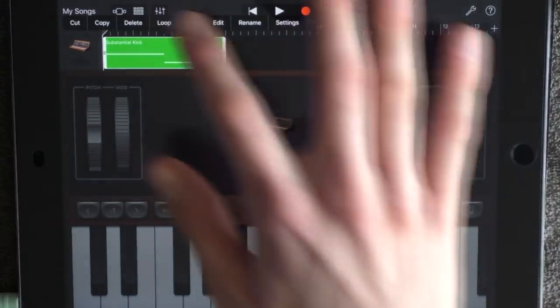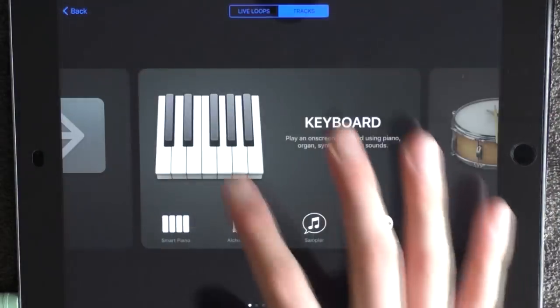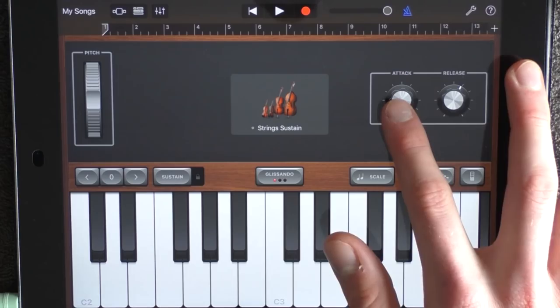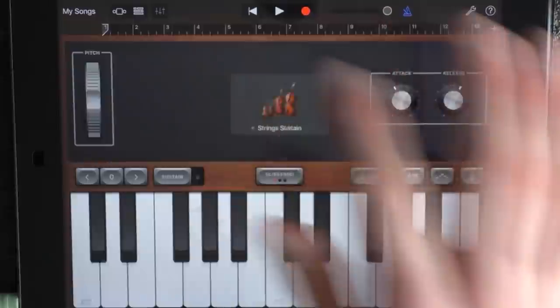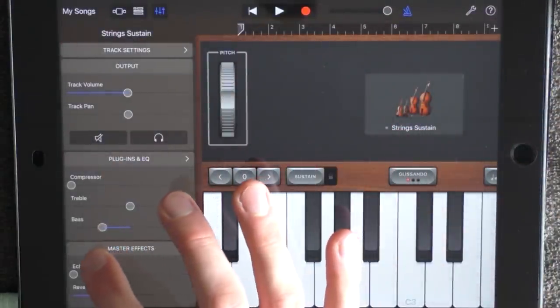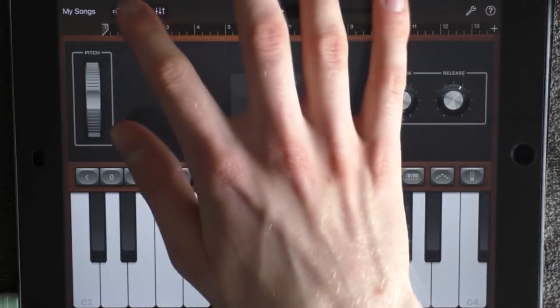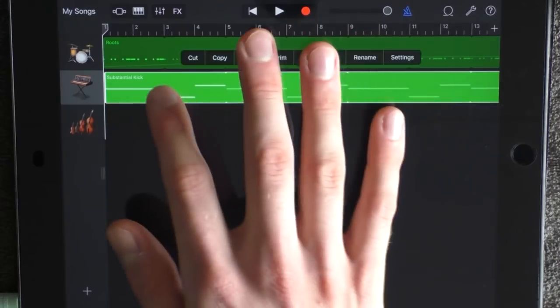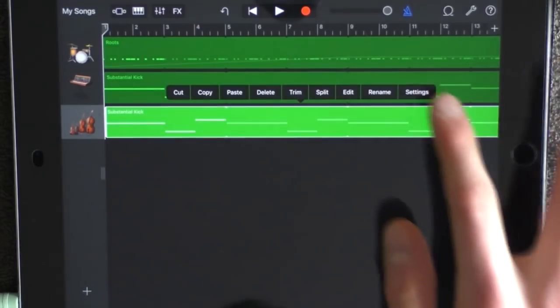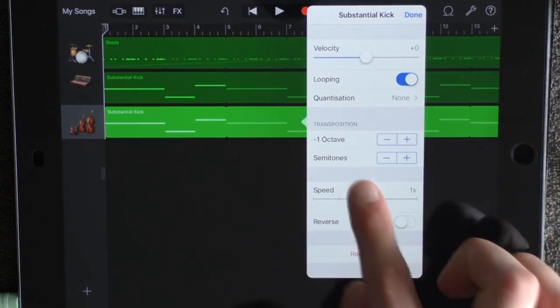Loop it. Add a new keyboard, choose other and strings sustain. Drag the attack like this and go into the effects — have the volume in the middle and remove half of the bass. Go to the track view, copy your bass and put it on your strings. But go into settings and click on minus an octave.